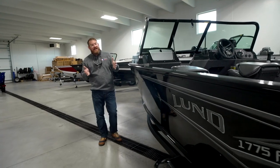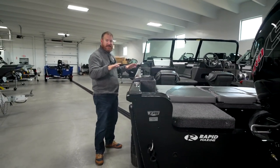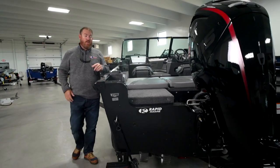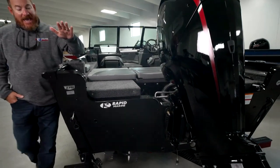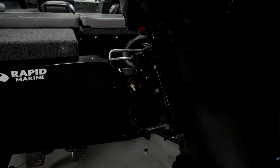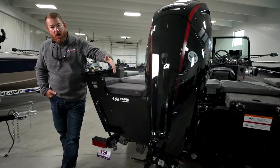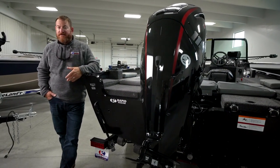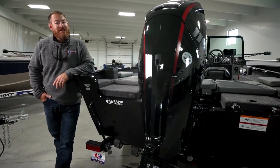On to some of the cool updates in this boat. Probably the biggest thing to talk about is the material. The Adventure Series has exactly zero wood in it. Both the floors and the bow areas are full aluminum, and the transom in back is all composite material. That material runs all the way across the transom. The end result: this is stronger and has much more rigidity.